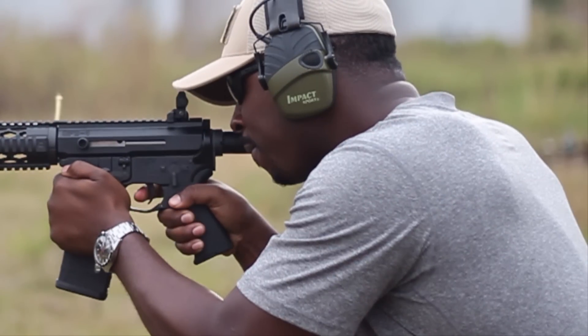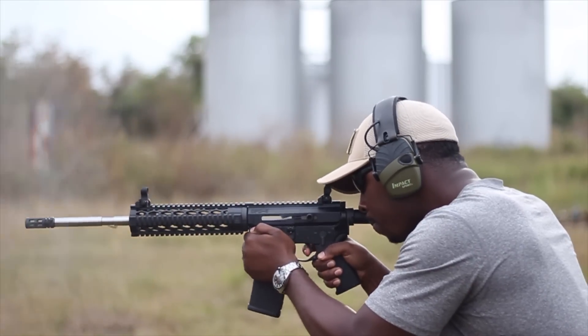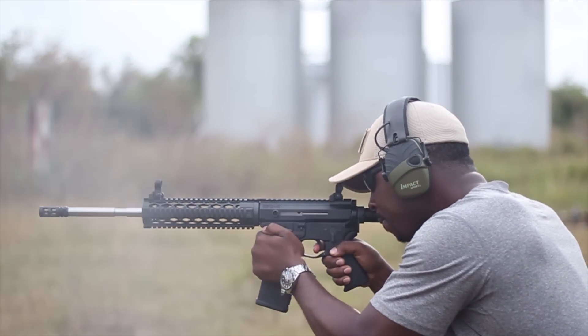Hold up, did you see what just happened there? I shot the AR-15 until it was empty, and then reloaded another magazine. Let's watch it again and see how long it took me to do that. And trust me, I'm no professional. That took all of five seconds, and I wasn't exactly rushing.